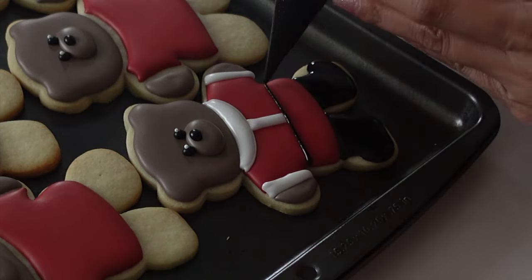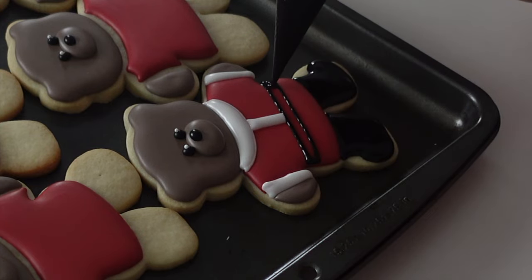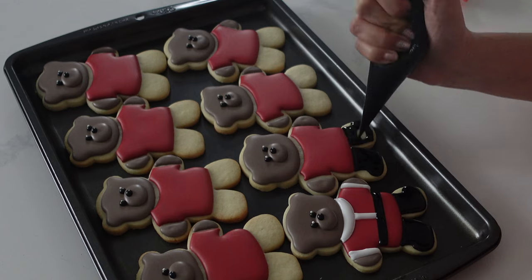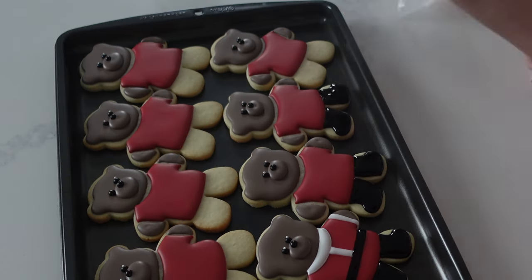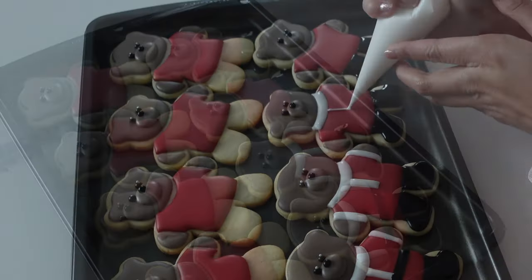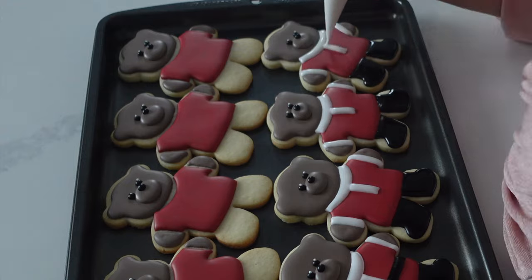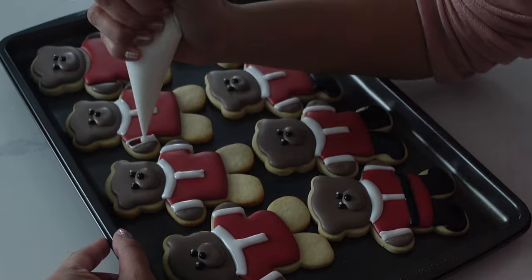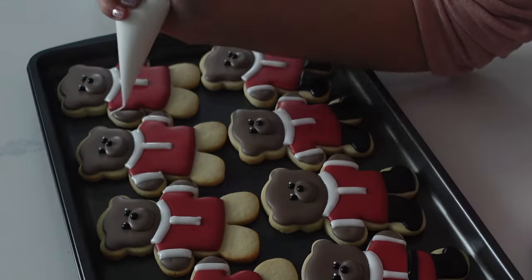Remember we talked about earlier how if the icing gets too hot in the dehydrator or oven, it can explode — yeah, that ended up happening to me on the boots of this. I completely forgot about them. I was working on another set of cookies at the same time and I didn't set a timer. So I ended up having to put some little detailings on these boots, which is totally fine, but I probably would have liked to leave it blank anyway.